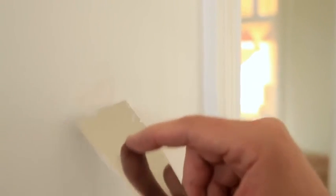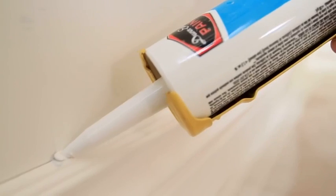After all the patching and sanding is complete, use a damp rag to wipe down all the surfaces and remove any of the dust. With all the dirt and dust removed, you're ready to caulk the corners and gaps between any moldings and walls.